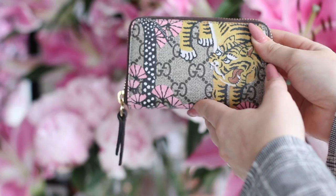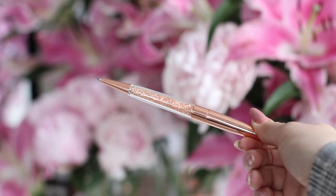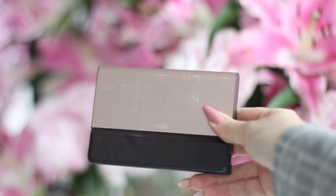Next I have my wallet — this is a Gucci card holder with a zipper from the Cruise 2017 collection. I have a whole blog post about it with photos and links. The print with the tiger is so cute and it matches my Gucci Dionysus perfectly. I also always have a pen with me — this one is from Etsy and was about 10 euros, but it matches my aesthetic perfectly. And I literally cannot leave the house without my external battery from Moshi — it's rose gold, very flat, and has the charging cord attached.